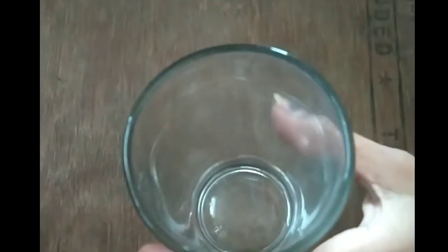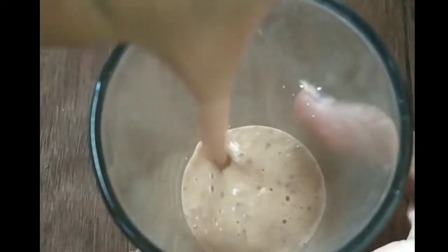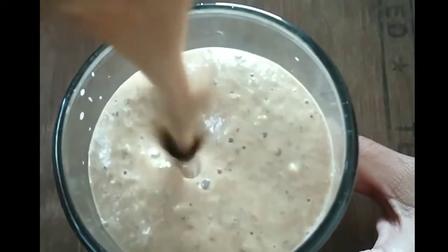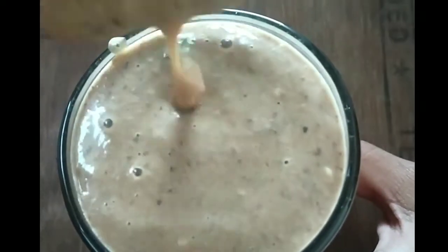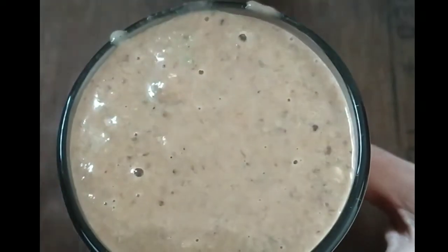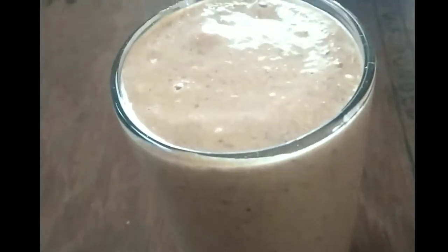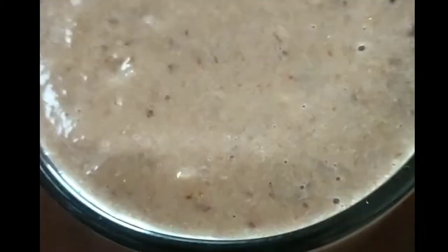We are going to put some ice cubes in this summer drink and serve it. The fruits are very good. After you've been fed the dried fruits, taste it — it has been very good.